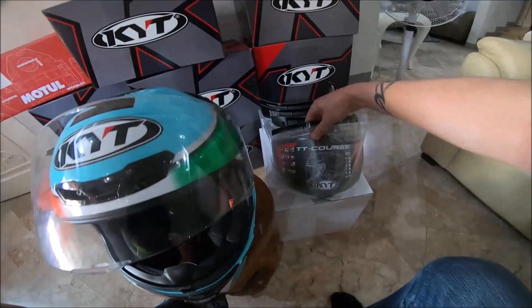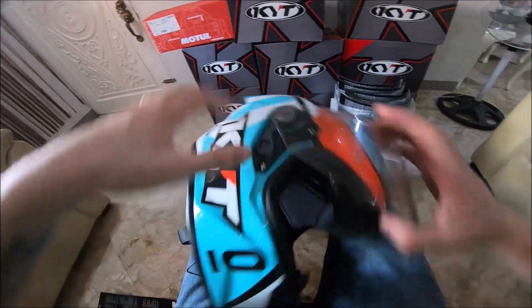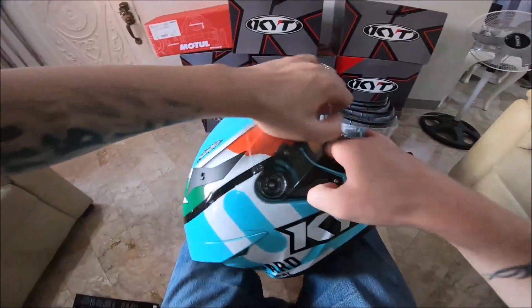The SRP is 1,350 — that's the price. Now I'll take off the old visor on the side.